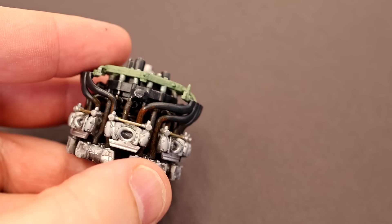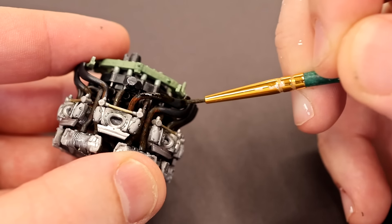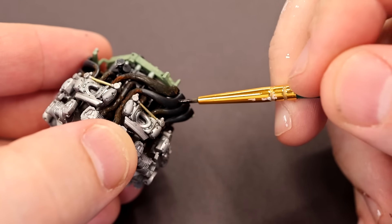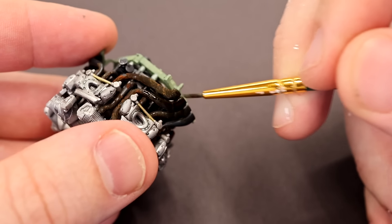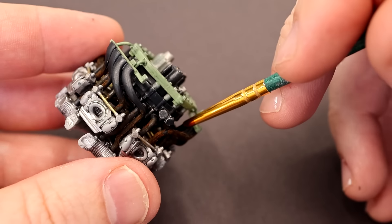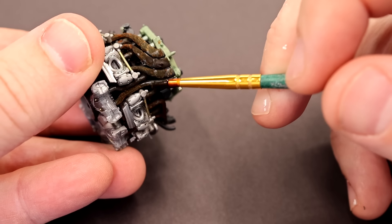Everything's dried, so now I want to add the rust. On my model, I think these should be rusty — I like this look. I'm applying my little rust solution to the exhaust. I don't know what material or alloy these are made of in real life, but on mine they're steel and obviously not stainless. We're getting a bit of a mess because of that, but get the rust in there and you can see right away this stuff starts to set up.